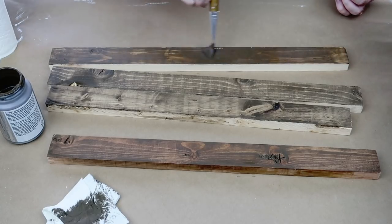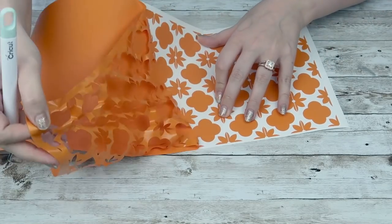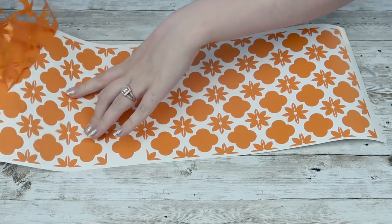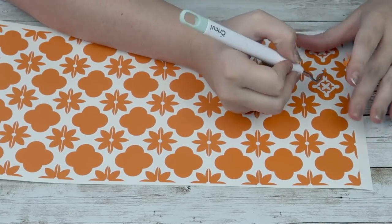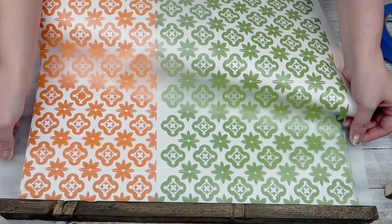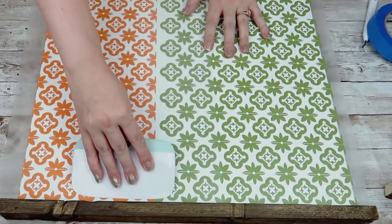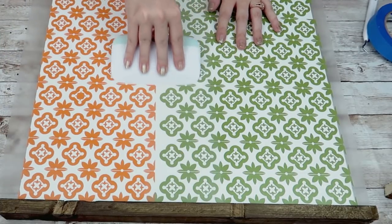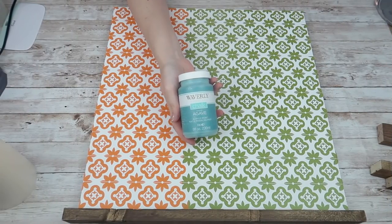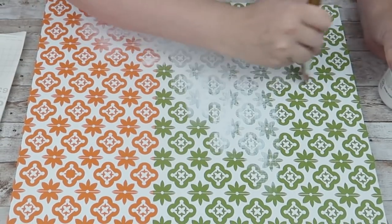I found this absolutely adorable pattern over on Cricut Access. I just duplicated it several times and cut it out. I'm going to use this as a stencil, and because my sign is pretty big, I did have to piece a couple of sheets of this together. I just applied it using my transfer tape. Now because I don't have stencil vinyl, I am using removable vinyl, so make sure that when you're using a stencil with vinyl you're either using stencil vinyl or removable vinyl.